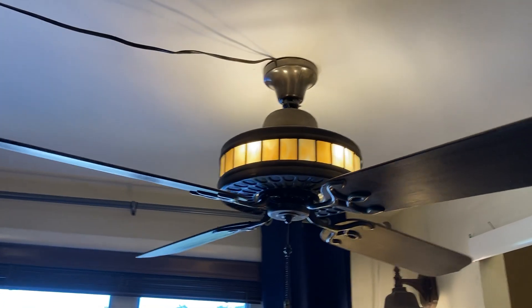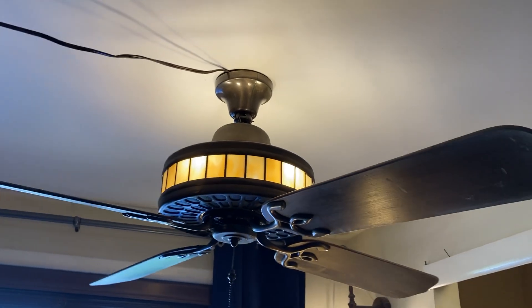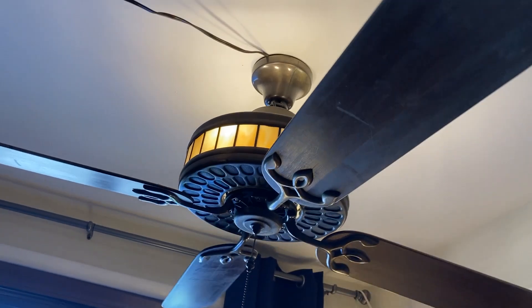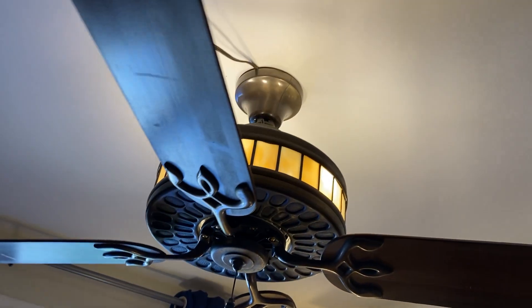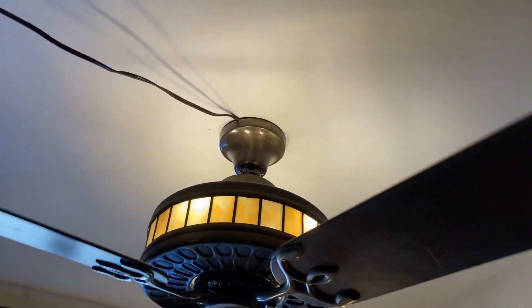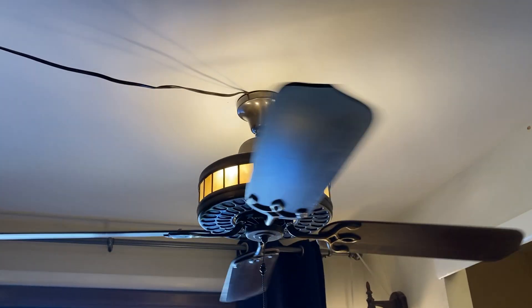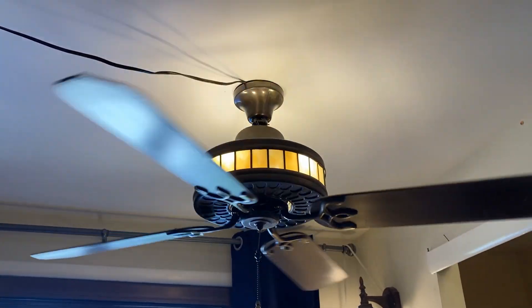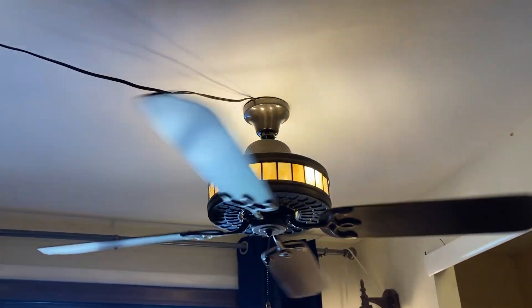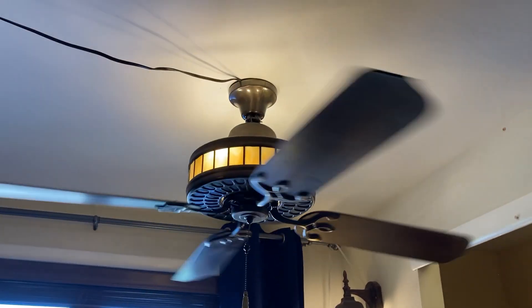All the mechanical parts — the cardboard box control, reverse switch, and everything else — are in that lower canopy. This thing is just awesome. It's also not loud at all for having just the cardboard box control.